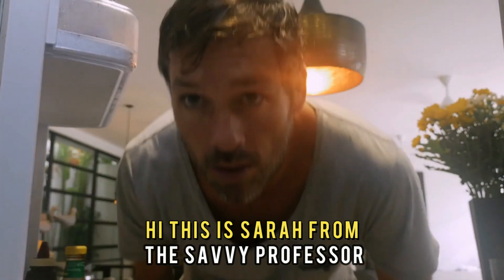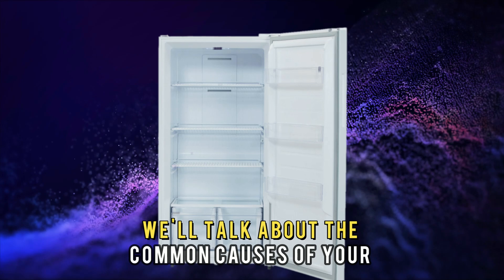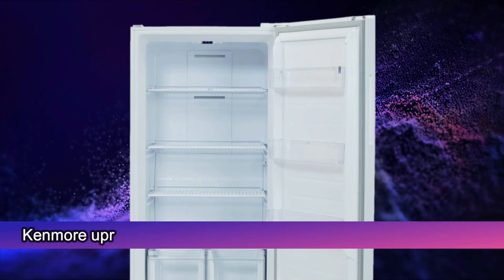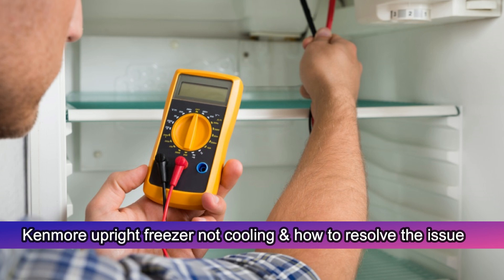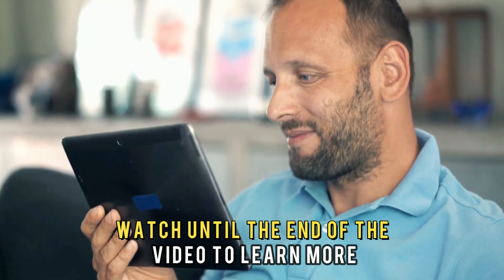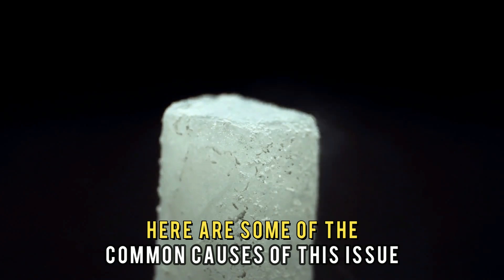Hi, this is Sarah from The Savvy Professor, and in today's video we'll talk about the common causes of your Kenmore Upright Freezer not cooling, and how to resolve the issue. Watch until the end of the video to learn more. Here are some of the common causes of this issue.